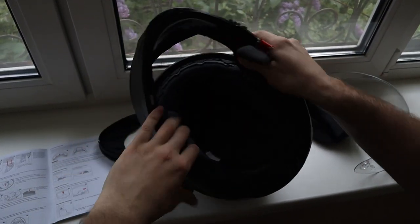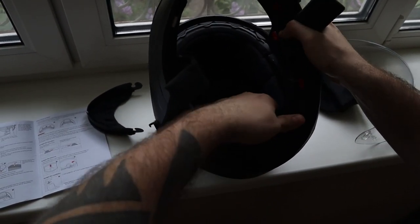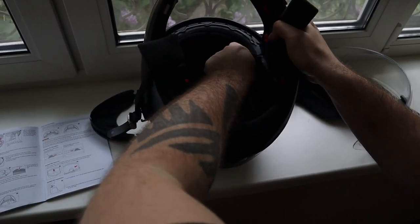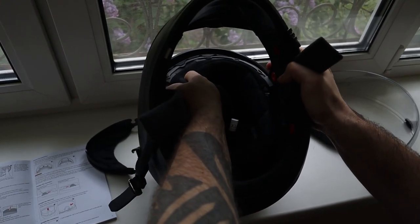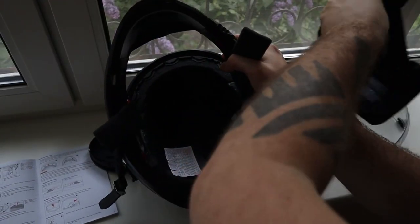The only thing which is left is the crown, and it holds with these straps. And we are good!